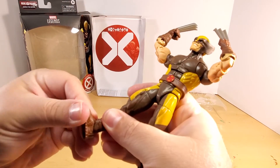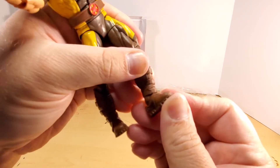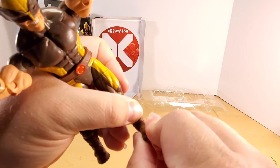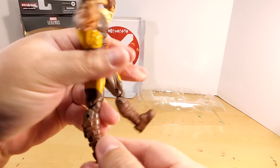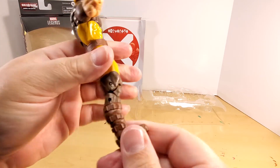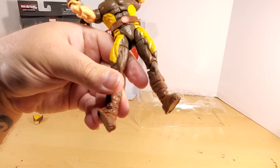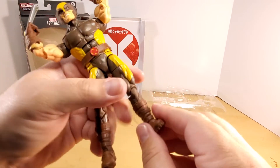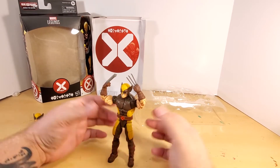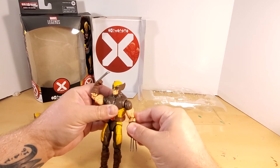Let's check foot articulation — good range going forward. Going up I feel like one side goes further than the other, maybe due to the sculpt or the angle in there. But you've got really good rocker motion on both feet. I did notice what appears to be a broken foot on one side. The figure stands up well on its own.